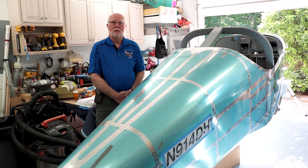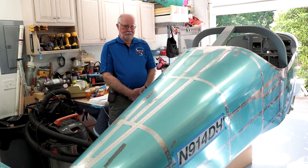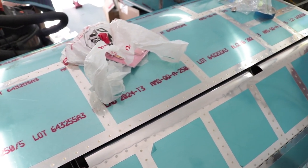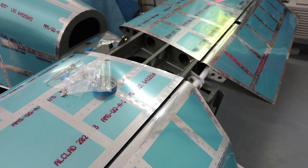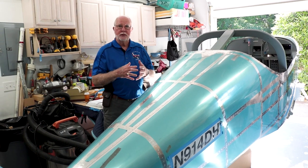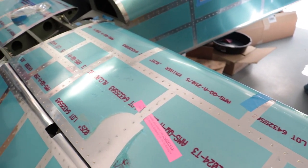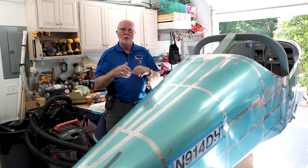Vans offers component kits and the full kit. David started with the empennage as suggested, then ordered the wings and finished those, then ordered the fuselage kit. He followed the order Vans recommended — it's not required, but it's a learning process. The empennage is probably the easiest to build, teaching skills that carry into the more complex fuselage and wing work.